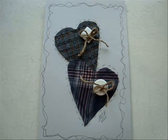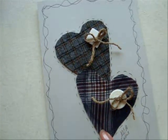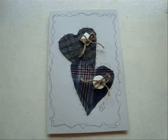Hi everyone, this is Emily. Today I'm going to show you how you can make a really fast Christmas card just using some scraps of old fabric, a couple of buttons, and a little bit of jute. So let's get started.